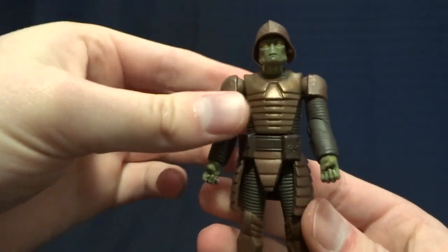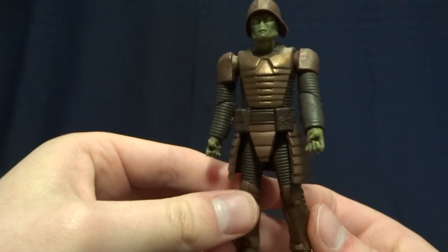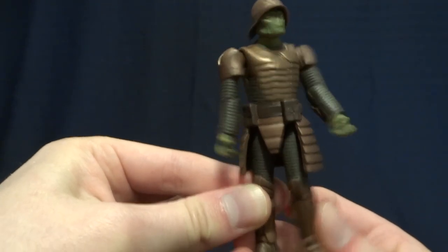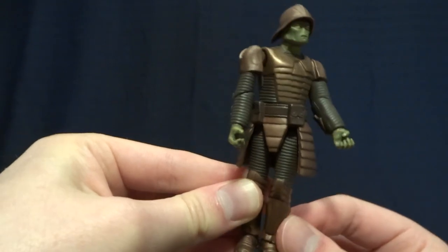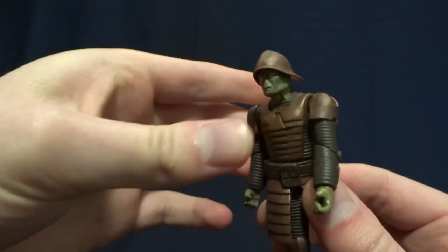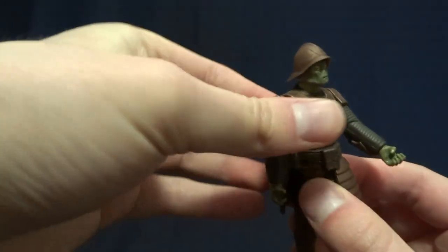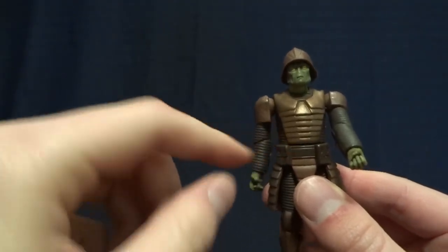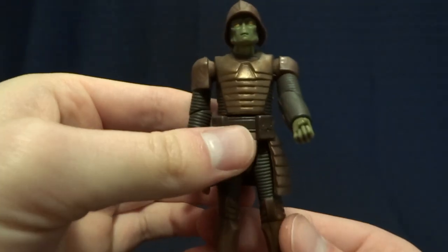He does have a swivel at his waist, but it is kind of ruined by a play feature. You can squeeze his leg in and he kind of jiggles around. It's kind of a lame feature — it doesn't work great. Fortunately, it does have some clicks on it so you can kind of turn the figure if you wanted to. But I wish they had just not done this at all and made a better action figure.